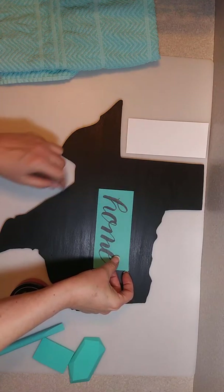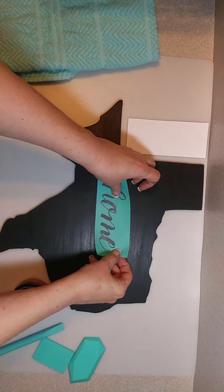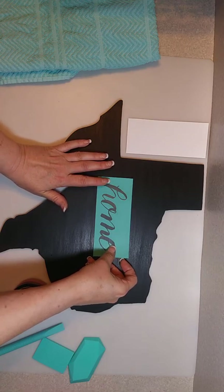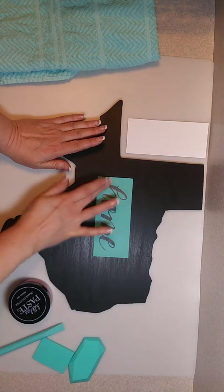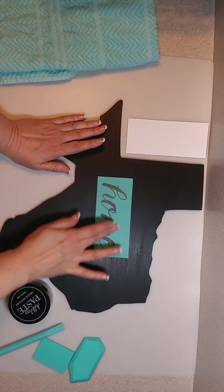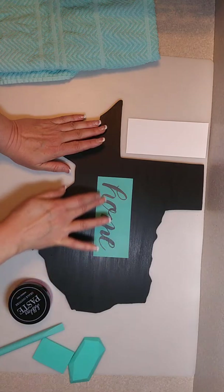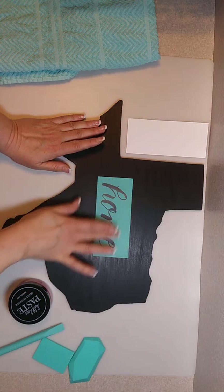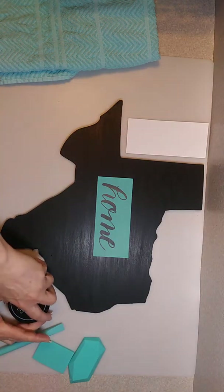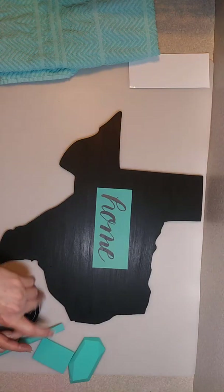I'm just going to eyeball this — we're looking for close to center, but it does not have to be perfect at all. Really, really cute. I'm going to go around over the top of the silk screen area and give that a nice little press with my finger so there are no air bubbles. The chalkology paste will seek out those air bubbles and you won't get a clean transfer if there are any, so I like to take that extra step.